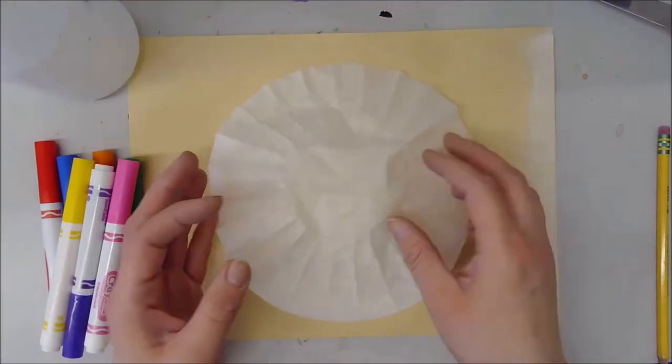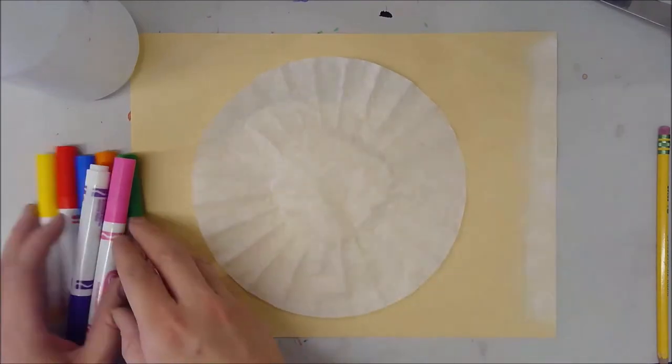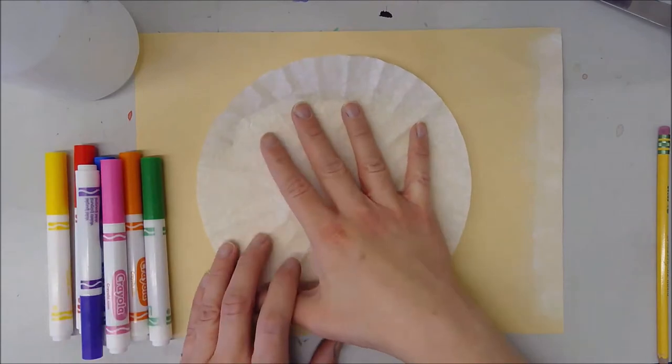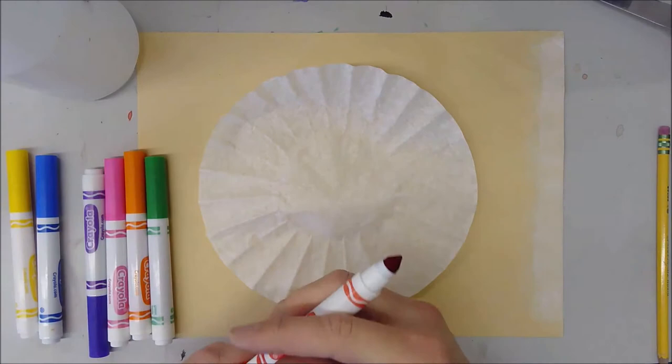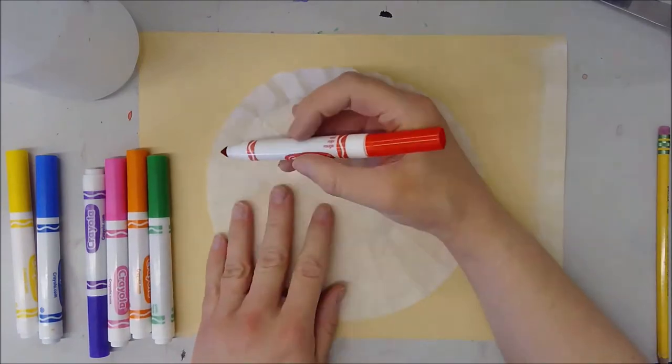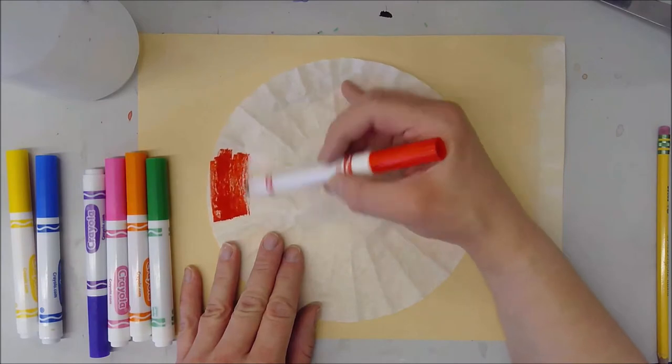What we're going to do is take one of our coffee filters and lay it flat on our placemat. We're going to take our markers and color right on the filter. You don't need to worry about coloring in every section of it, because when we do our next step — which is going to involve the water — the ink is going to spread everywhere.